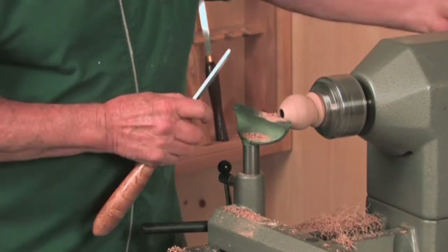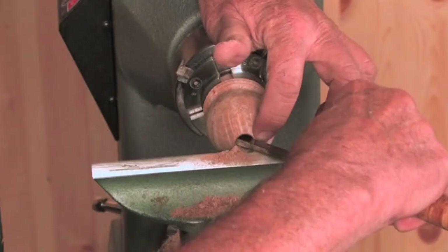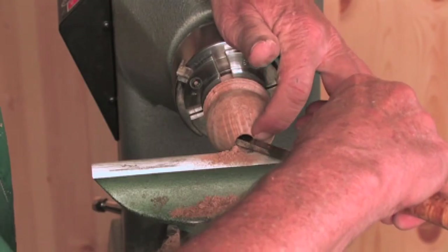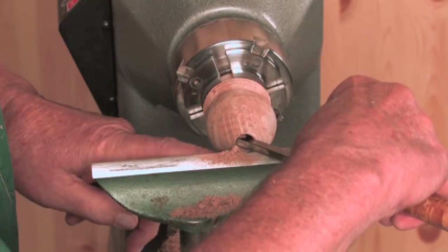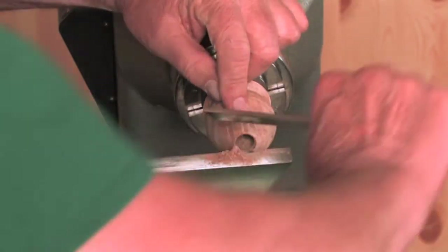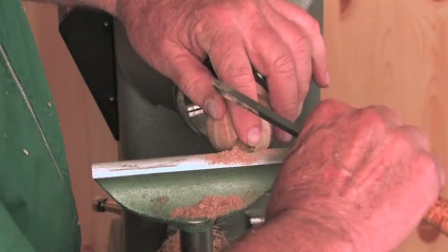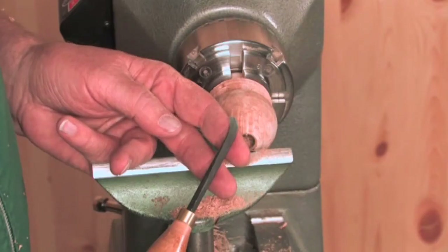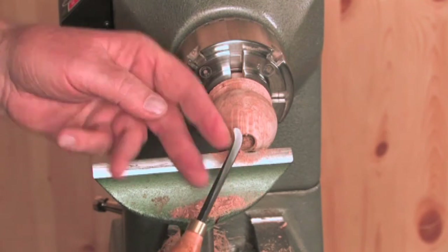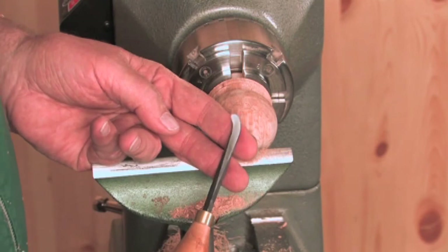I'm getting into a situation where my tool is falling out on the top edge and the bottom edge, which will flare this open. As I try to get into this area, I would have to start bringing that tool around, which is going to cause me a problem. The tool that I use to get around the corner is nothing more than a modified Allen wrench.